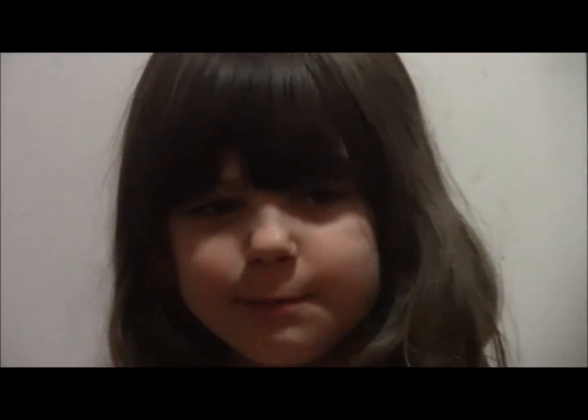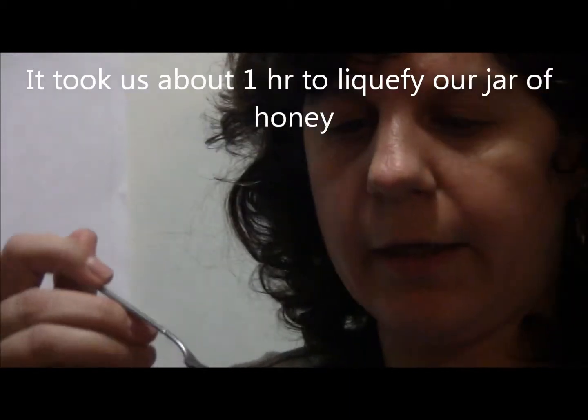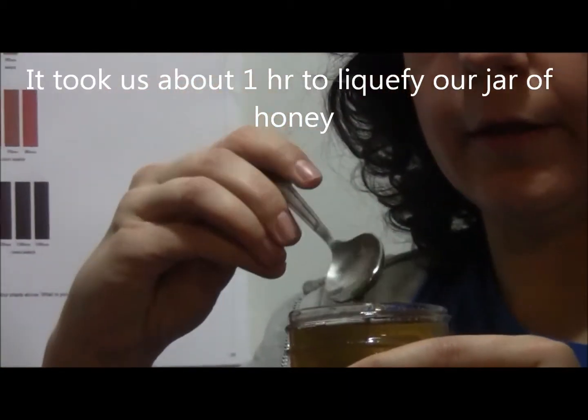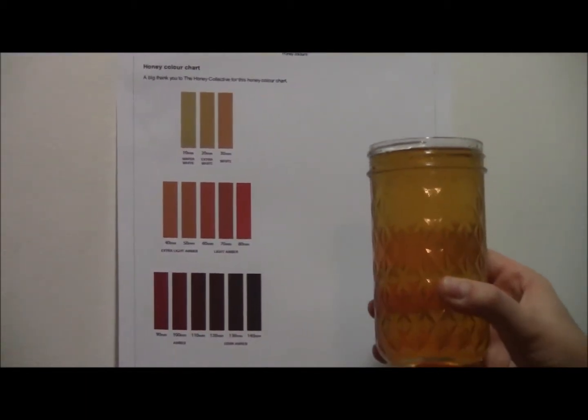Welcome back to Maria's Bees. It is almost an hour later and our honey is completely liquefied. As a final step we're going to try to color grade it.